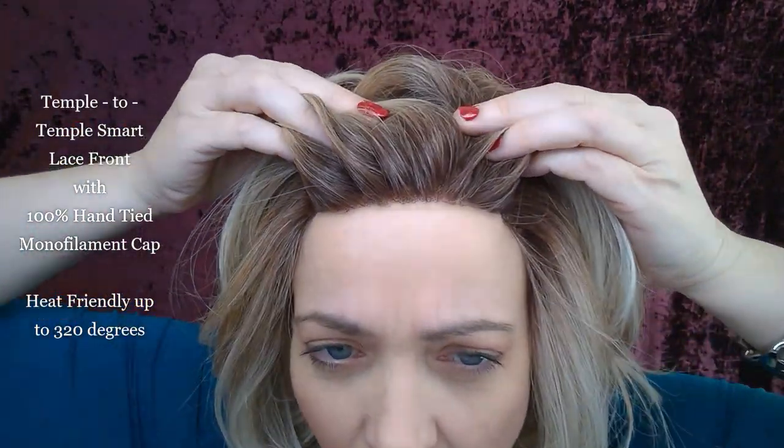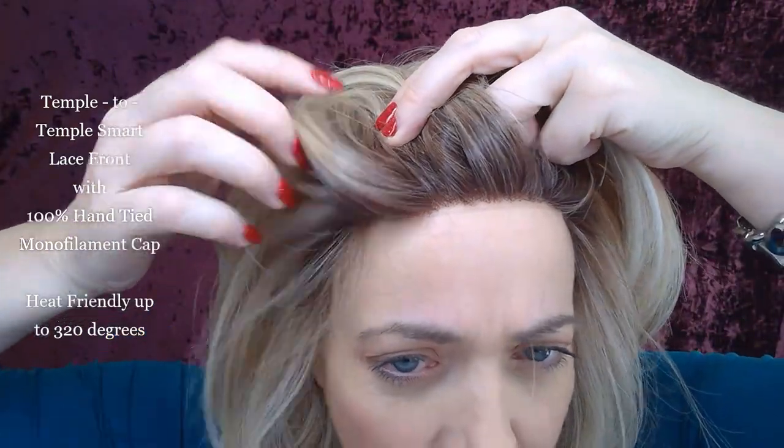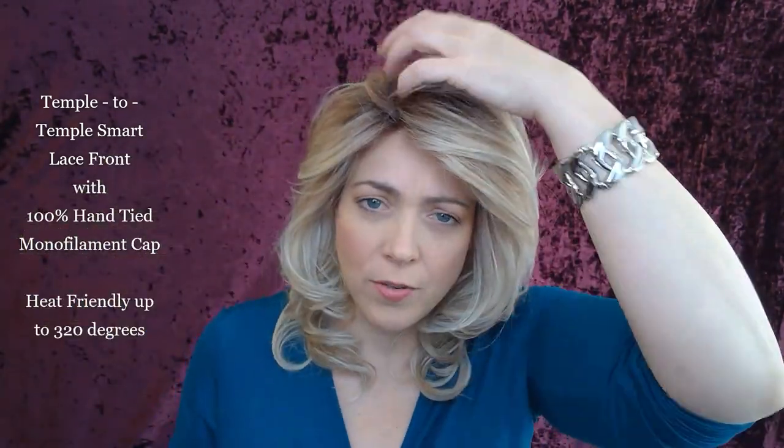She has this temple-to-temple lace front — pretty natural looking. You can see the knots when you look at it that way, but you cannot see the knots at all because of the amount of hair she has and the layers. That monofilament cap lets you part her anywhere you want. You see how easily you can repart her just by running your fingers through it — voila. I've totally restyled her in a matter of a second just by moving her over. I love monofilament caps because of how easily and where you can part them. I like my wigs parted on the side because middle parts make my forehead look big, so I like having the choice.